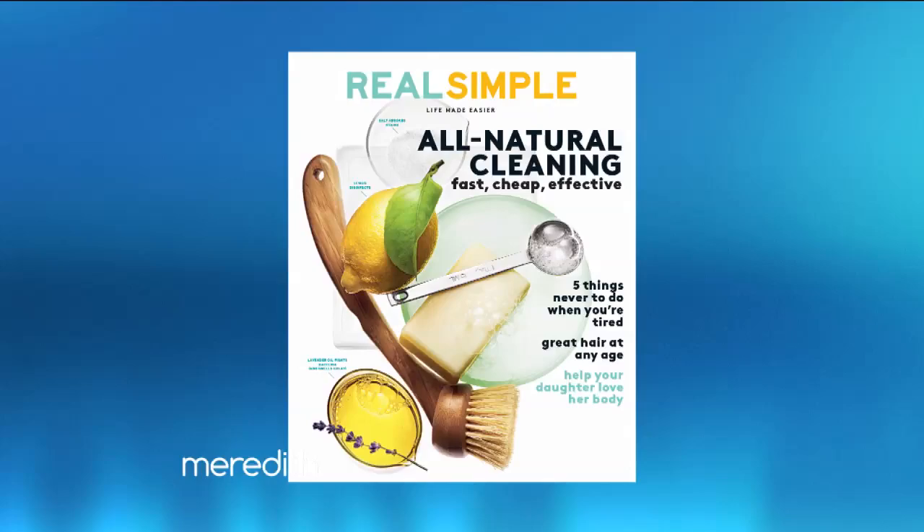If you've ever painted your nails, you know how annoying it is to smudge the polish even before it's had a chance to dry. There is a quick and easy fix for that and it's something you should know. Heaven Muir, a beauty director at Real Simple Magazine, is here to show us how to do it — and it's really a very simple solution.